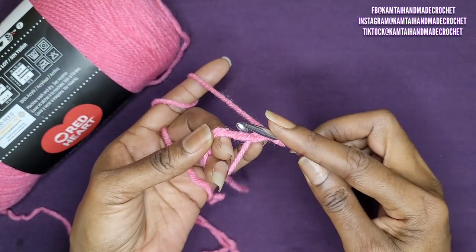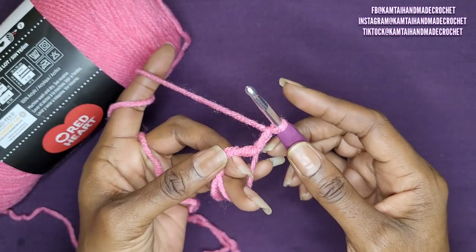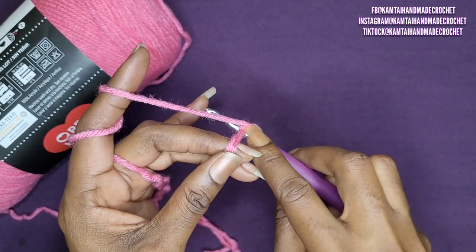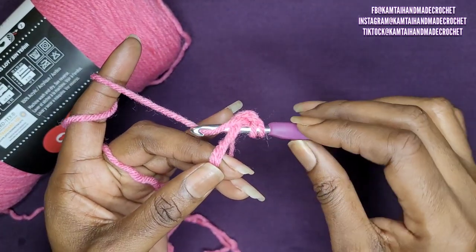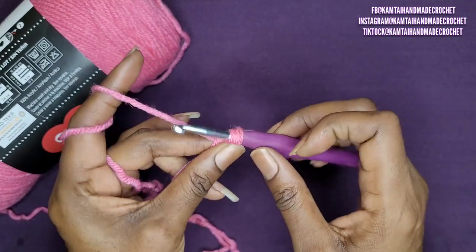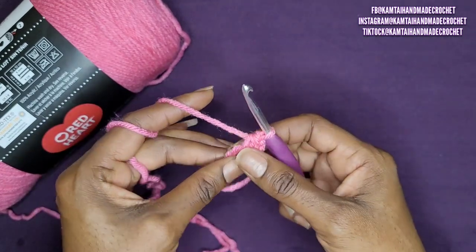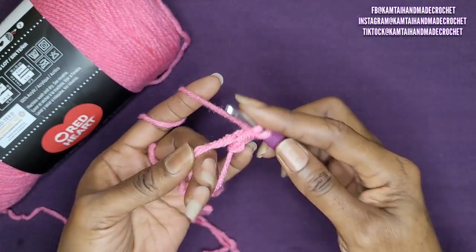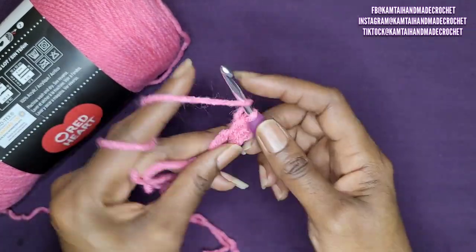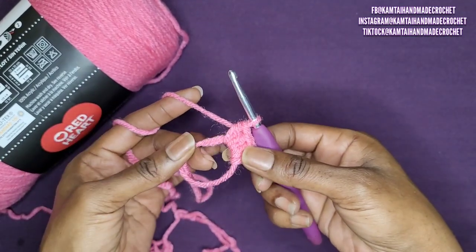Now we're going to make 9 half double crochets into this circle. For beginners, to make a half double crochet, you yarn over, go into that loop and pull up a loop — that means grab your yarn and pull it through. You should have 3 loops on your hook. Yarn over and pull your hook through all 3 of those loops. Note that the first chain does not count as a half double crochet. Make 9 half double crochets into this loop.